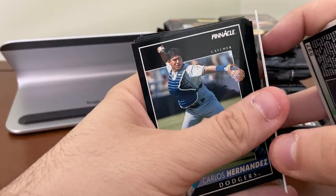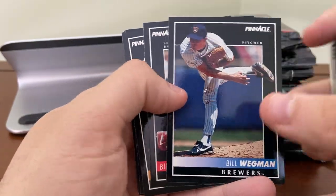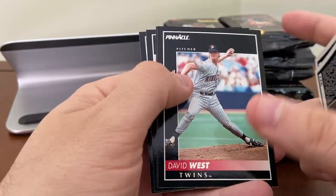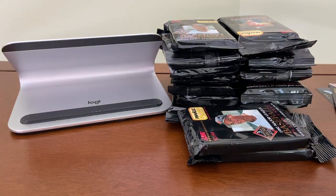Got a couple cards sticking together here. I bought these off eBay for about $15 for 18 jumbo packs — not a bad deal for the amount of cards. But again, still junk wax, so there's not a whole lot you're hunting for in these packs. There are no real chase cards here.